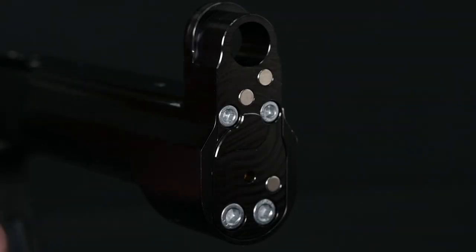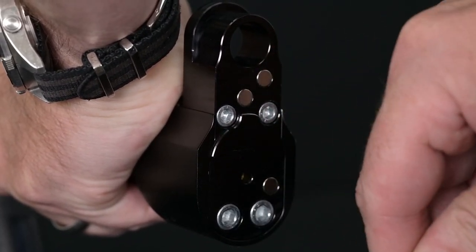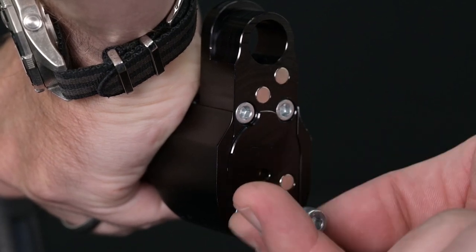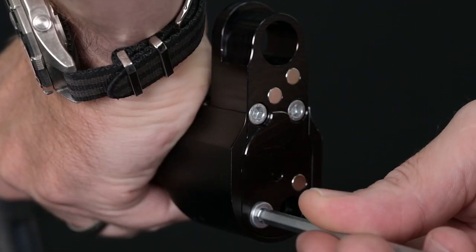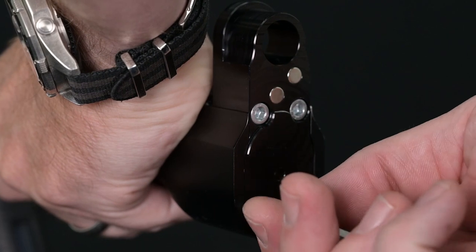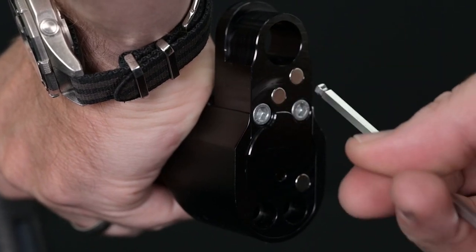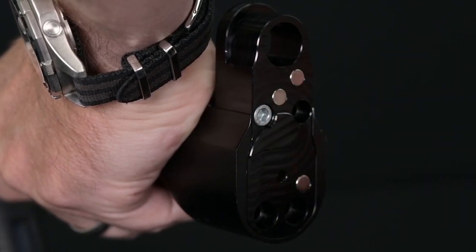Now we're going to begin removing the rear breech block. First, the lower two screws — break them loose and then run them out. Using the square end of the allen key to break them loose will prevent any chance of damaging the hardware. Then change to a 5/32" allen key and remove the upper two screws that hold the block in. Break them loose with the square end and then run them out with the longer end of the wrench.